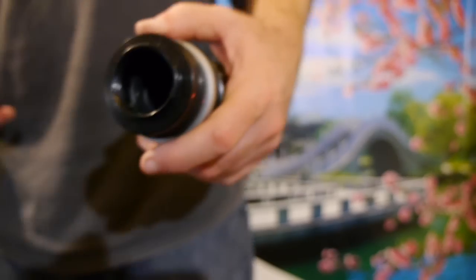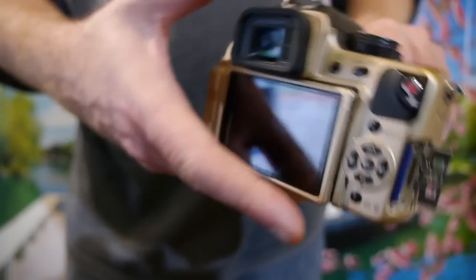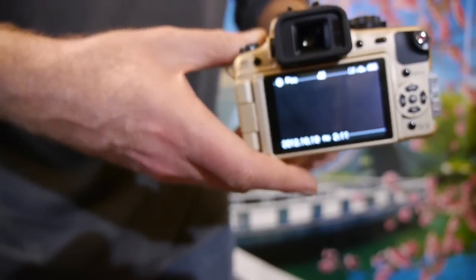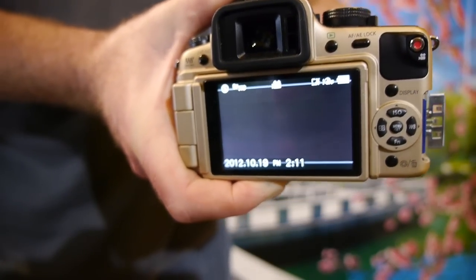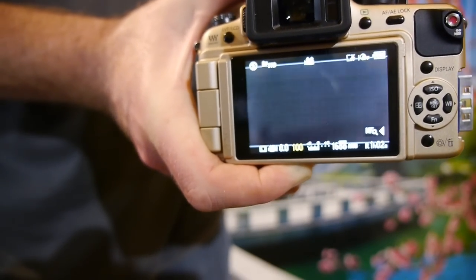So obviously the adapter is not included with the lens. Fitted to a GH1, let's just open the aperture up.